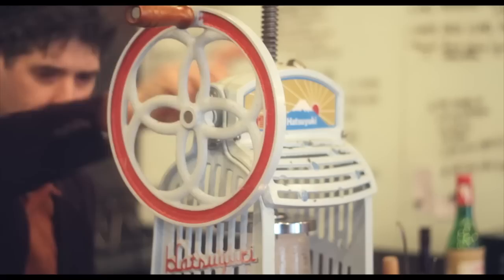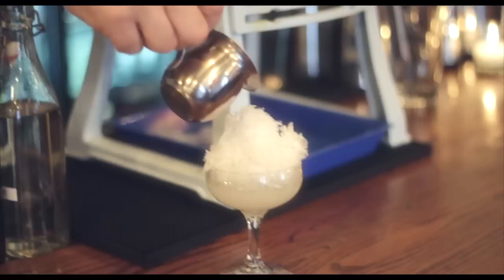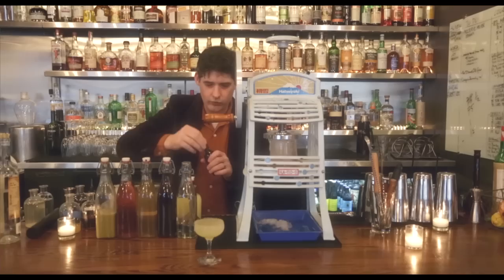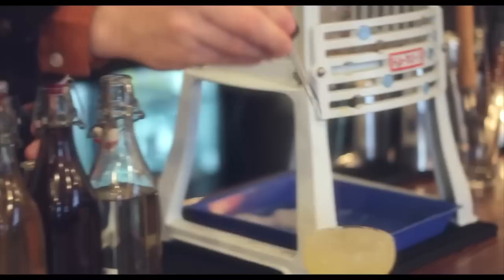Let's get started. Put the glass underneath — you can actually get a shave ice machine if you want. The second pitcher melts it down until it's exactly on the rim. We add salt directly to the drink: one, two, three, four, five drops. That's it — the Booker and Dax margarita.